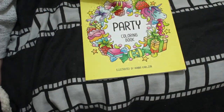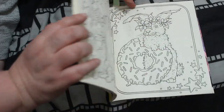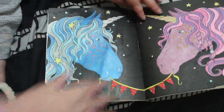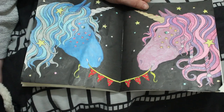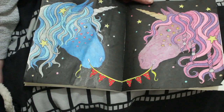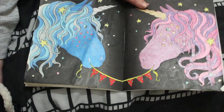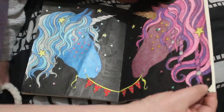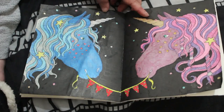I did one in Hannah Carlson's children's book 'Party' as soon as I got it, because I had to — it's such a lovely book. I did this one with the two unicorns. I used my acrylic pens from the Artex ones, the Artex Metallics, and some glitter gel pens as well. It's a really cute one. It took me a while but I enjoyed doing it. The black background took the longest — a lot of black ink.